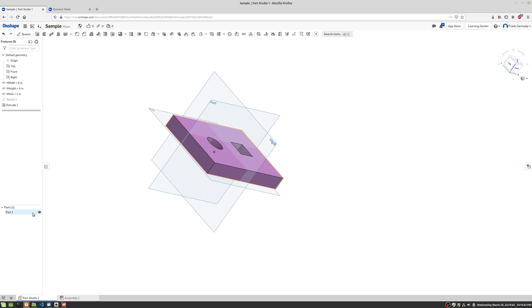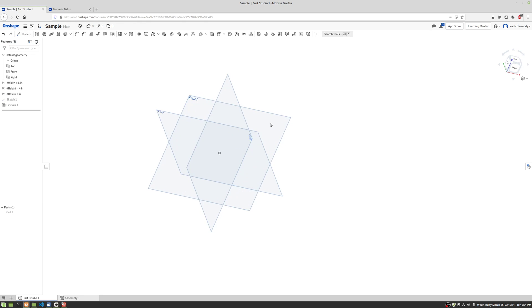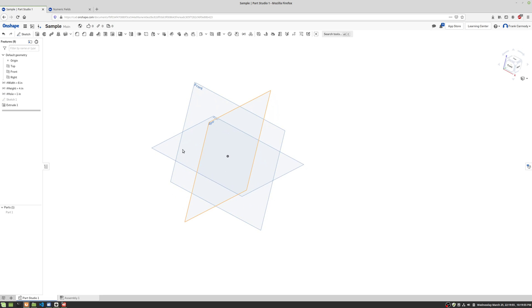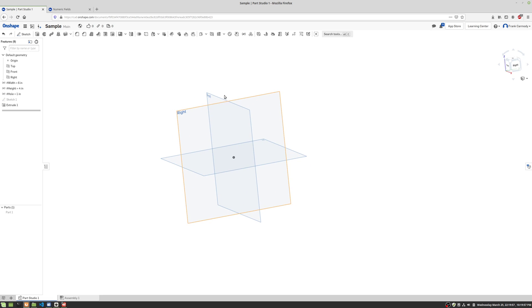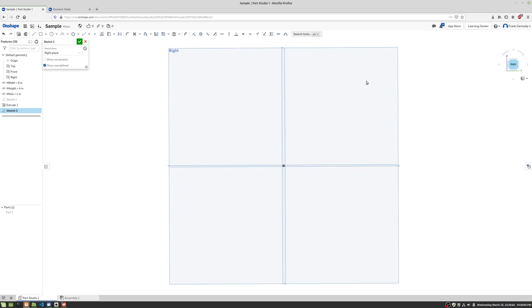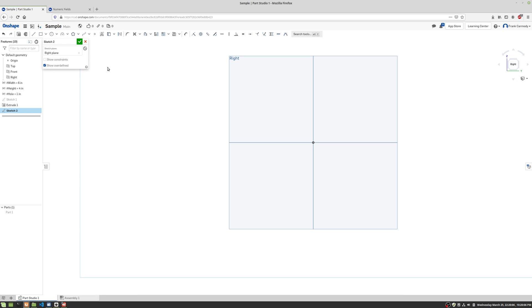The next thing we're gonna do is hide Part 1 and go ahead and make a new sketch. This time we're going to make it on the right plane so it's kind of standing up. Paying attention to the orientation as you go will make your life easier when you start to assemble things.